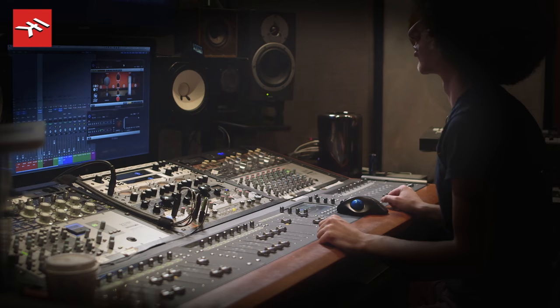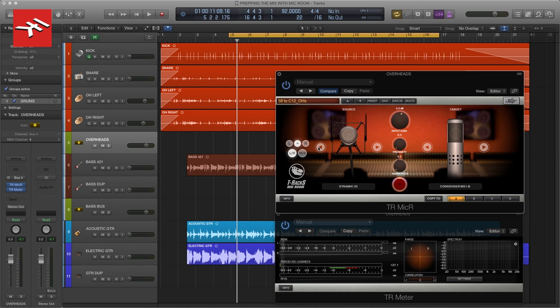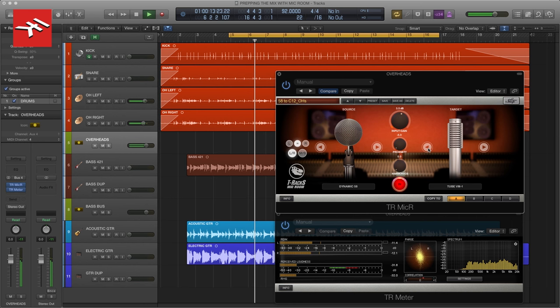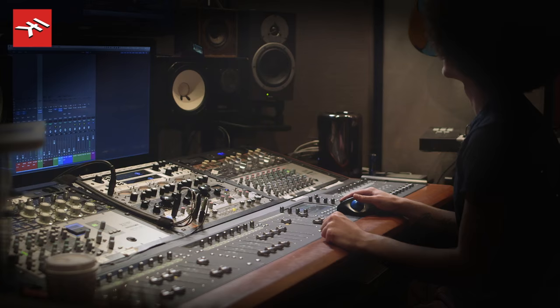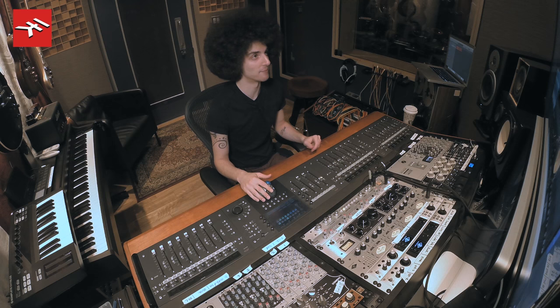The overheads are recorded with SM58s, which we know are not the most ideal microphone for overheads. So this is a perfect time to open up IK's Mic Room and really see what we can do with that. Let's tell it that the source is an SM58, and now we can essentially go through and audition a whole bunch of mics that a lot of us really like. We've ended up at one of my favorite microphones that I actually don't even own, which is a C12.